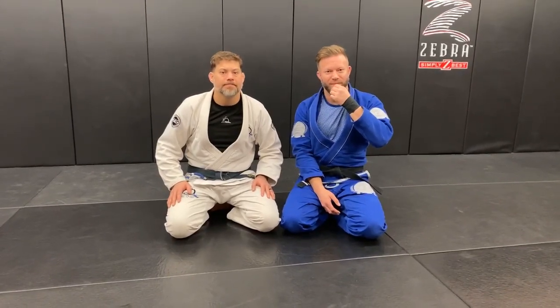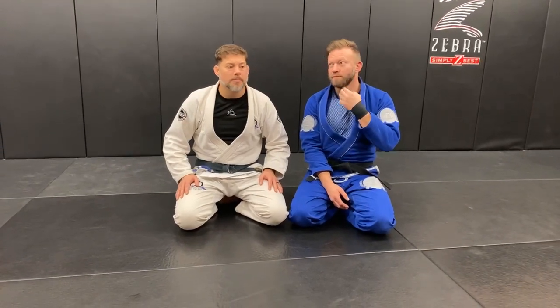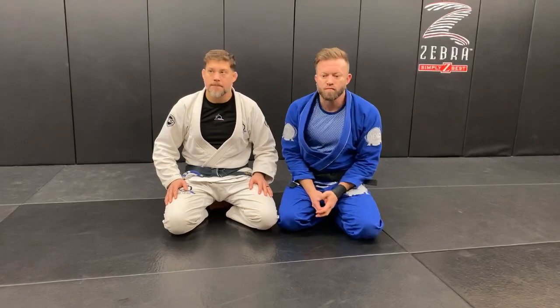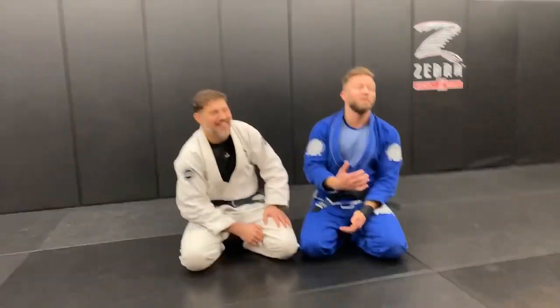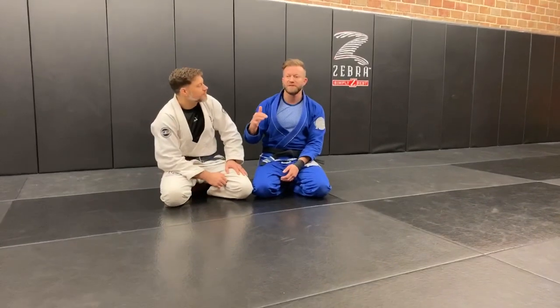We got a question from John — he has a problem being in bottom side control against heavier opponents. Gentlemen, how do you handle it when someone's bigger than you, managing side control and gaining the upper position? That's probably the most miserable position to be in from a smaller guy's perspective, whenever you've got a bigger guy on top of you — he can make it more oppressive there than anywhere else.